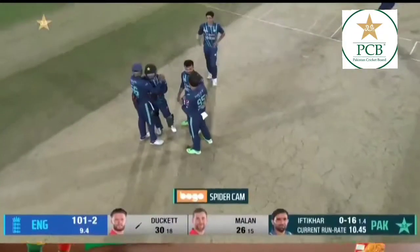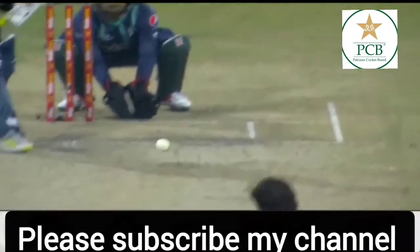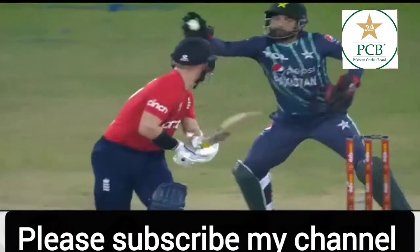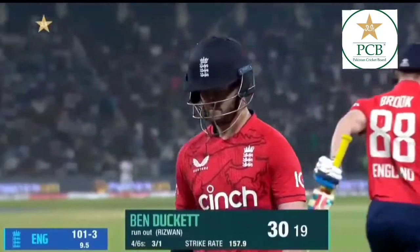Oh, Rizwan! Oh man, Rizwan — hands like lightning! And that is a really big wicket for Pakistan. All of the plaudits need to go to him.